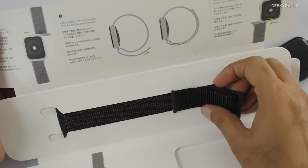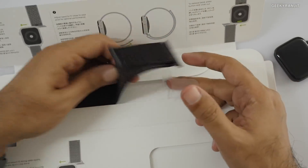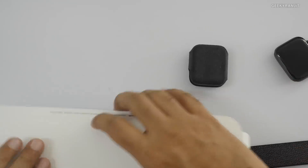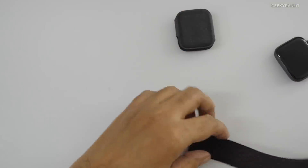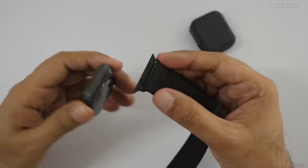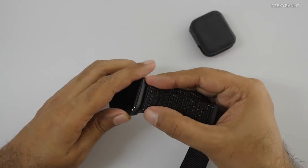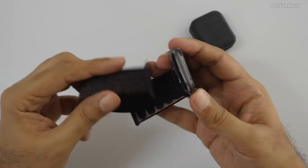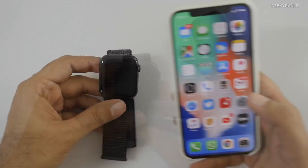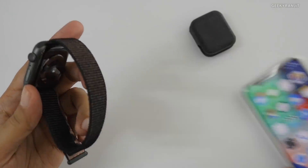Let's open up the sports loop band — it says Apple Watch. I'm not sure why they have such elaborate presentation just for the band. This is the sports band, and we can attach it to the Apple Watch by sliding it in like this, and the other end goes in here.